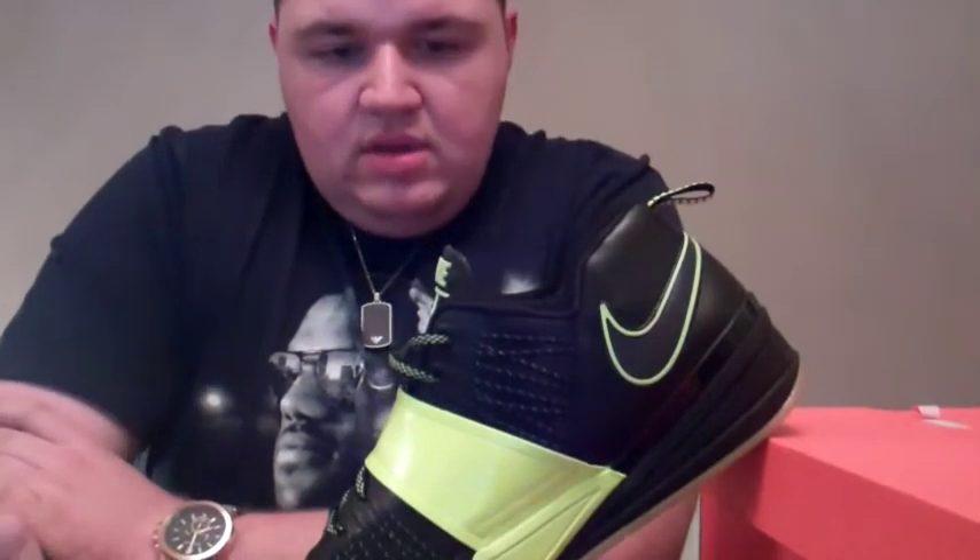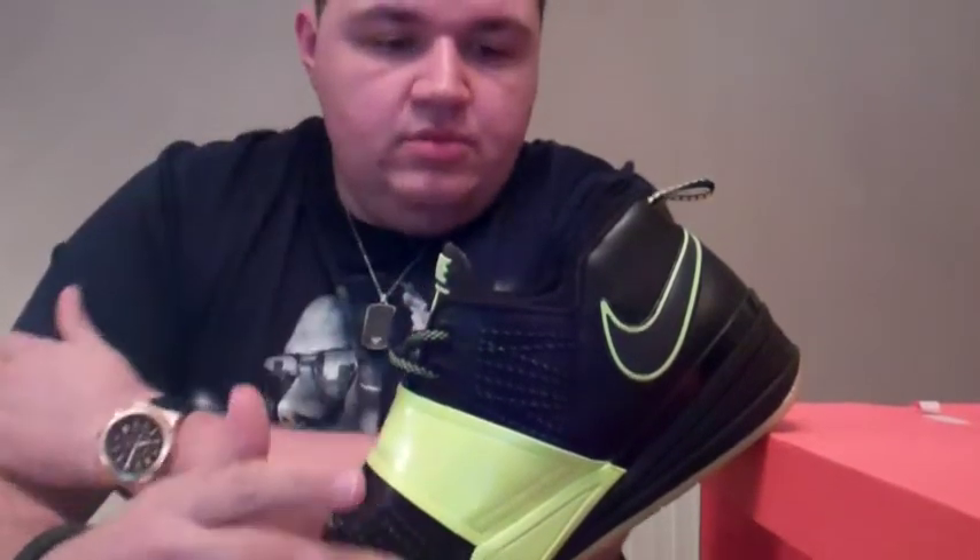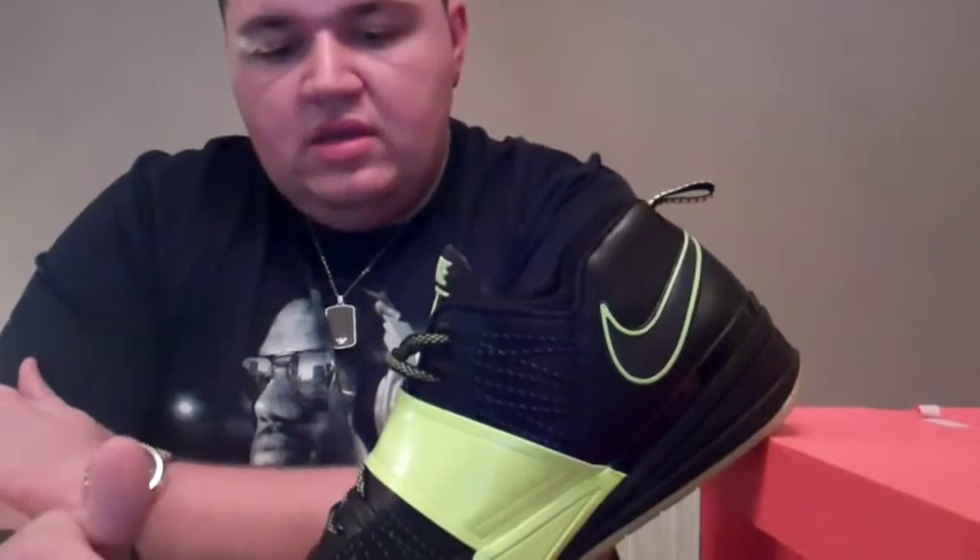To tell you a little bit about it, it was designed by Ken Link — he was the footwear designer on this. It was designed to be a great training shoe that Darrelle Revis could use during the week leading up to the big game at the weekend.